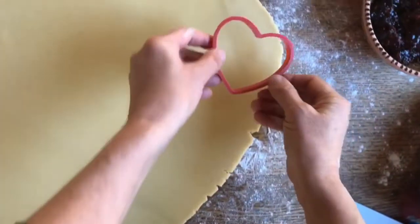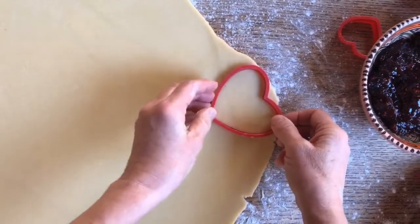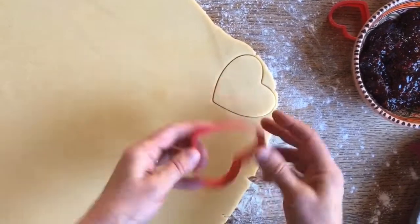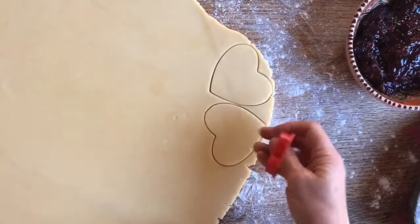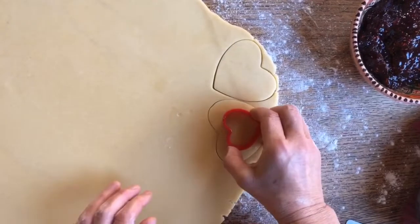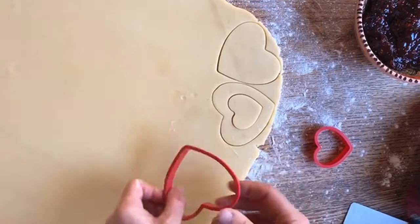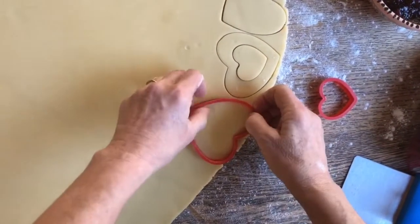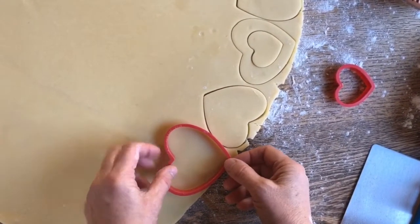Now we're going to take this heart-shaped cookie cutter and go right to the edge. We are going to do half of the cookies with the big heart, but half of them will have to be cut out in the center with this small one, just like so. And this part — the part with the cut-out — will go on top of this cookie. We're going to go all the way around and try to use as much of the dough as possible.